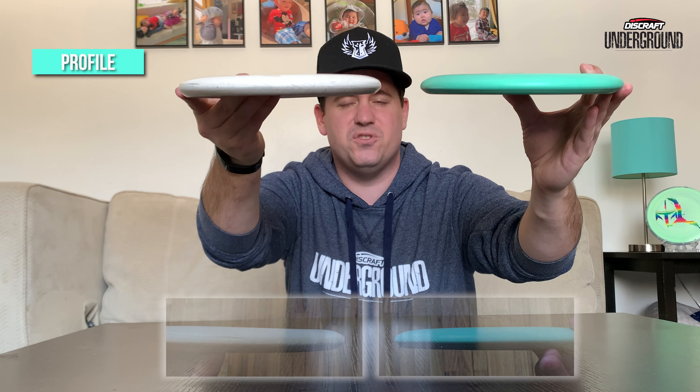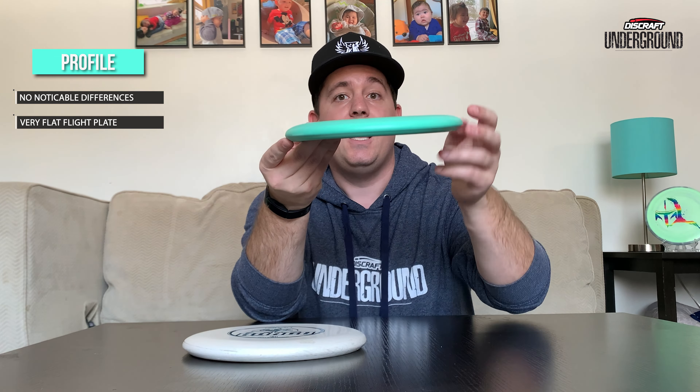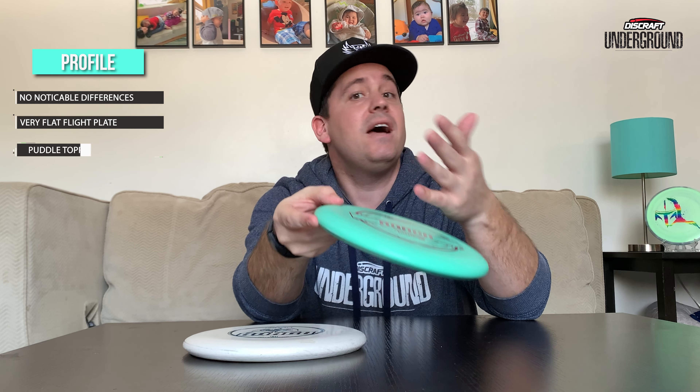Let's take a look at the profile compared to the Pro D. I'll put pictures down at the bottom with a clear image. There's really not too much of a difference with the mold — it's the same mold, you're not going to get a whole lot of variance. The Pro D had some that were a little domey, flat, or puddle top. So far with the Putter Line, all the ones I have are very flat on top. I haven't run across any puddle tops or domey ones, but from what I've read, there are a few puddle tops out there.